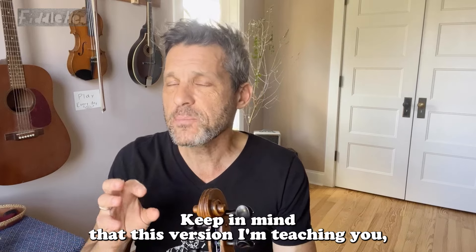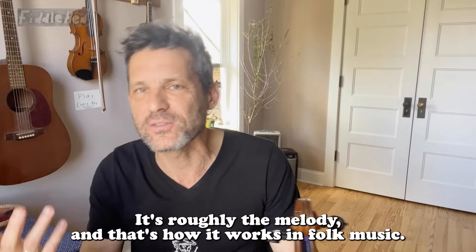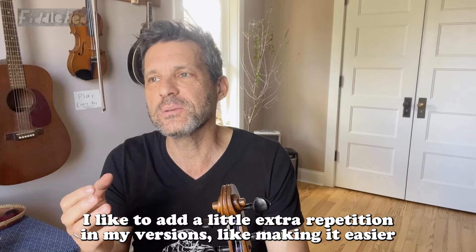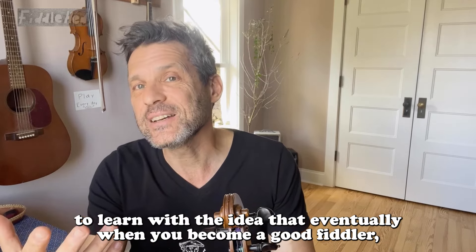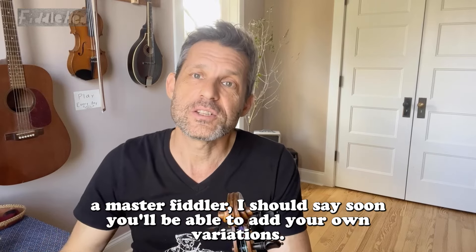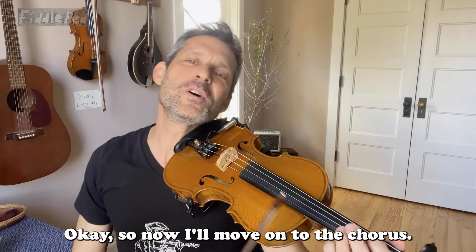Now we'll move on to the chorus. Keep in mind that this version I'm teaching you — there's nothing absolutely authoritative about it. It's roughly the melody, and that's how it works in folk music. But there's no use splitting hairs here. This is just a good beginner version. I like to add a little extra repetition in my versions, making it easier to learn, with the idea that eventually when you become a good fiddler — a master fiddler, I should say — you'll be able to add your own variations. Thanks for listening to that disclaimer. Okay, so now I'll move on to the chorus.